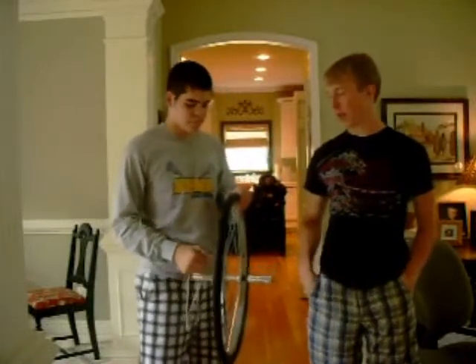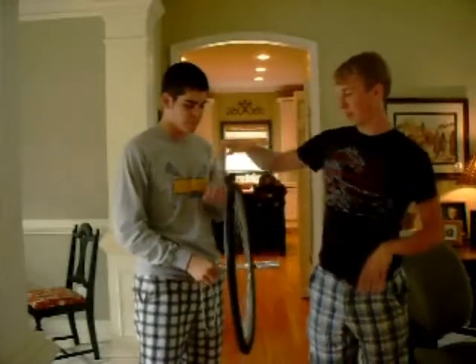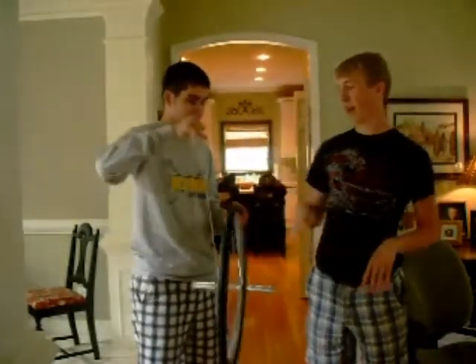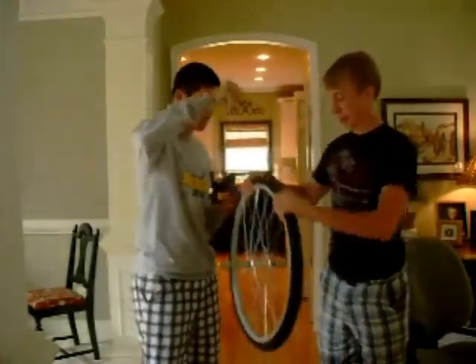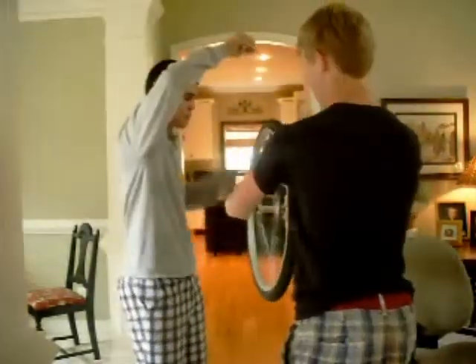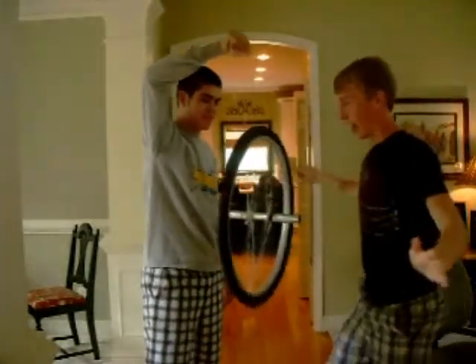Another example of the bicycle wheel acting as a gyroscope would be when it's suspended with a string and spun really fast. See, if you just hold the string and let the bicycle wheel go, it does this, but if you go ahead and spin it — if you spin it like this and let it go,